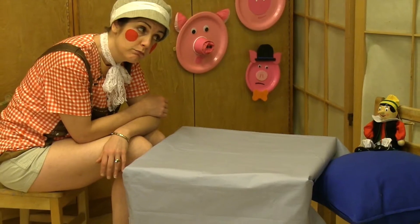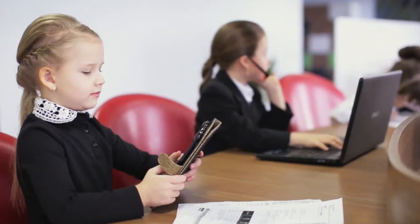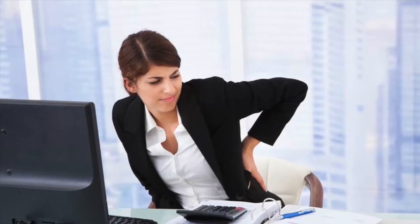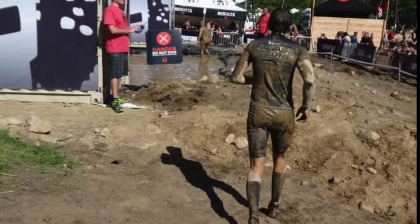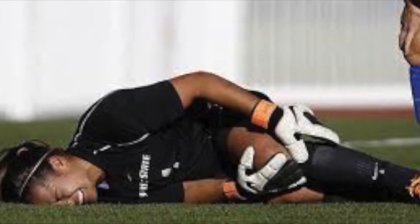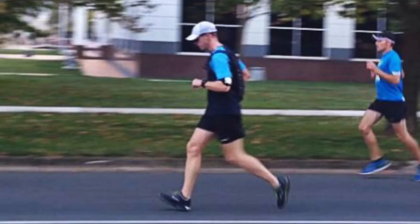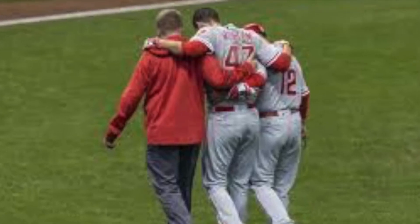Did you know sitting all day causes the hamstrings to shorten? And this starts as early as five years of age. As you get older, it only gets worse. Sitting all day and staring at a computer all week long can be dangerous to a neglected hamstring, especially when heading out for your weekend warrior workout. Hamstrings are one of the most common athletic injuries. Sudden lunging, running, and jumping caused by rapid acceleration can stop you in your tracks.